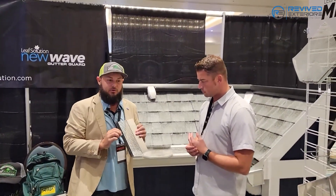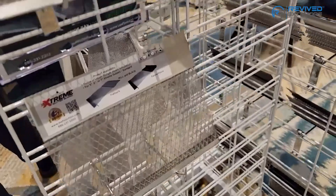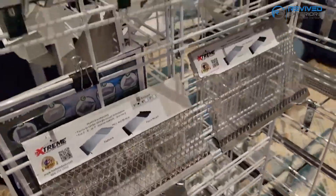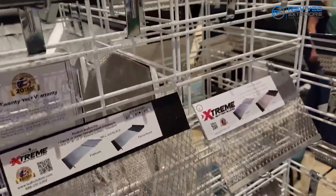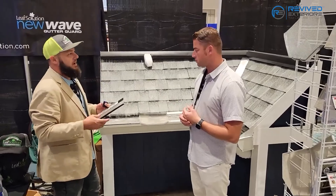It's actually a roll form process that gives us a weld-type strength — it's a mechanical bond. That gives the product longevity, so you don't have to worry about it breaking down or falling apart. That's one of the big ways we stand beyond our competitors, because they can't replicate our process.